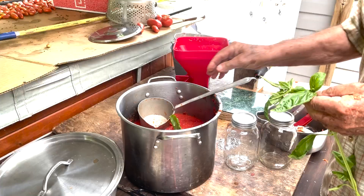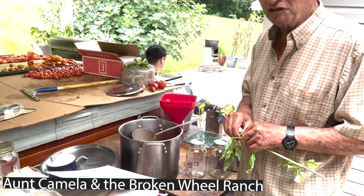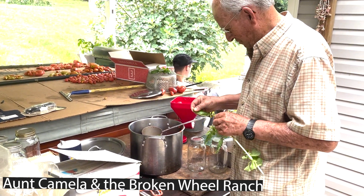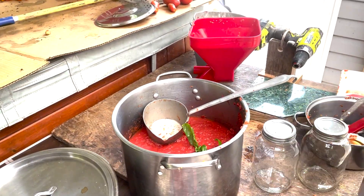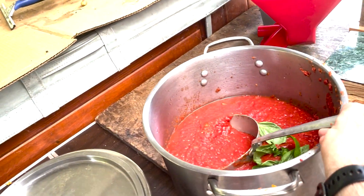That is some nice sauce. I bet, I bet that's why they came back. Oh yeah. On Sunday, if you really made lasagna, people used to come. Yeah, choose for that.